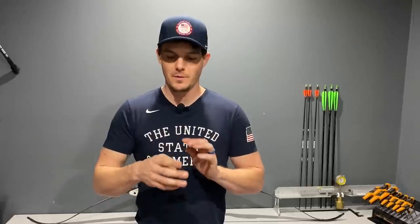Today I'm going to show you how to anchor properly, how to anchor without losing your back tension, and also the proper position to be in for a solid anchor.